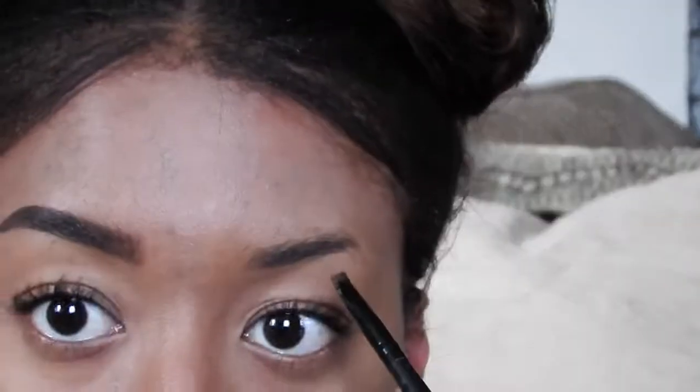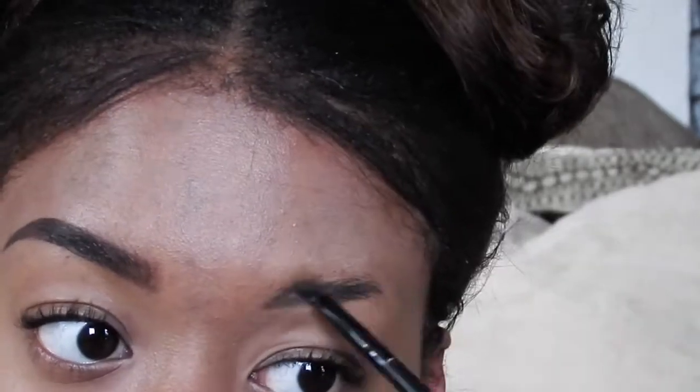There you go — that is what my finished everyday brow looks like. You can compare it to my non-existent other brow. Now I'm going to fast forward to doing my other one so you guys can see the whole process without any distractions.